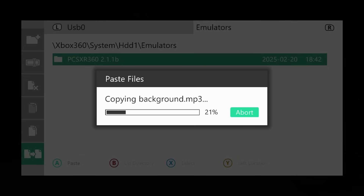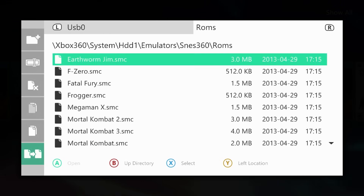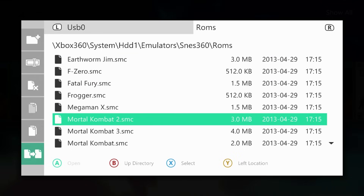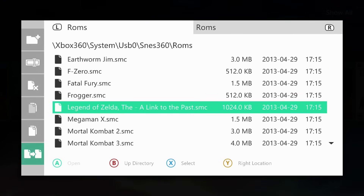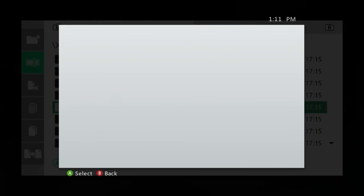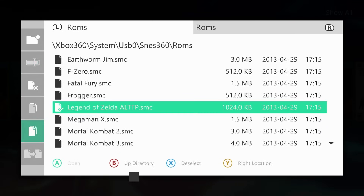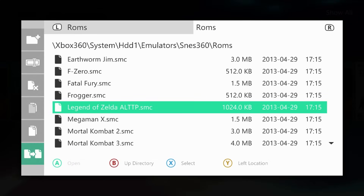Navigate to wherever you want to save it — I prefer to put it in an emulators directory I created. Go to the paste option, say yes, and transfer it over. If you get a copy error, this has happened to me with SNES games before. For example, my 'Link to the Past' file was not copied over because the title name is too long. This is a good real example — if the file name is too long it won't copy. You can rename it within Aurora and try again — once renamed it should copy over successfully.